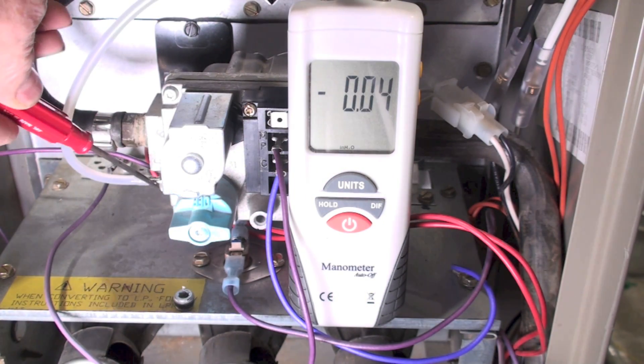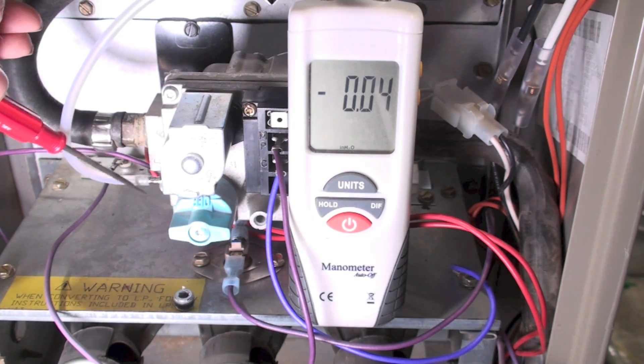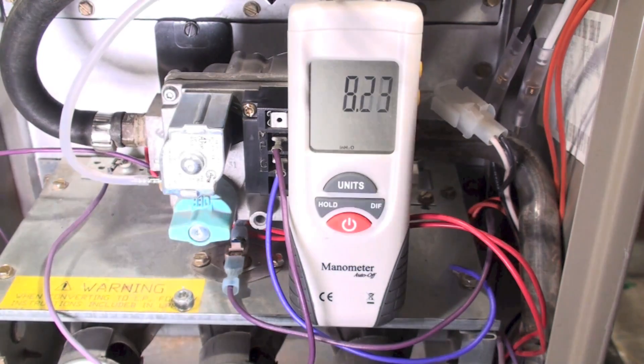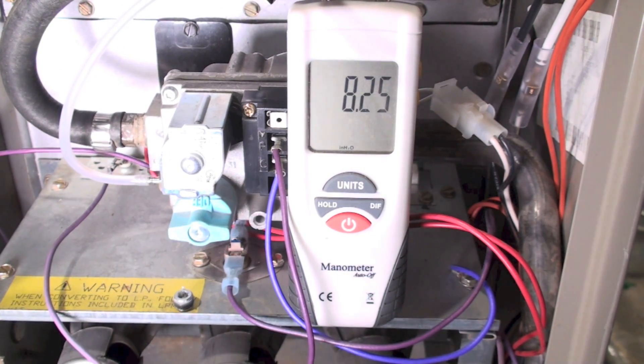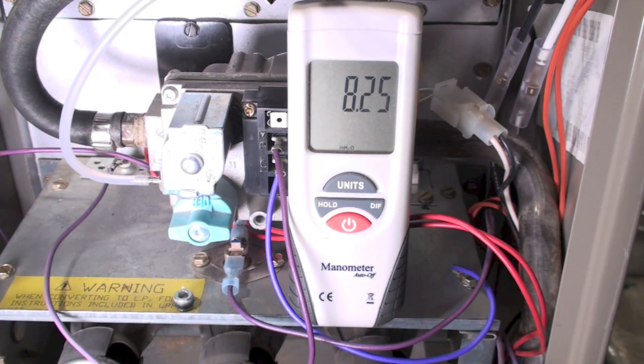I've got the manometer hooked up here going right down to the inlet. Like I said, I don't always do inlet but I'm going to show you how to do it. It's all hooked up — I'm going to turn on the gas cock. Now I've got 8.25 inches of water column. These are rated for 7 inches water column, and it goes as low as 5 — that's on the model and serial plate.